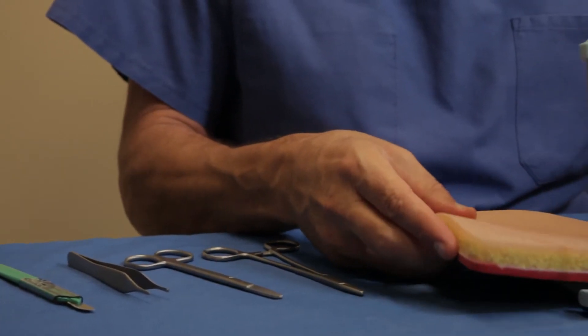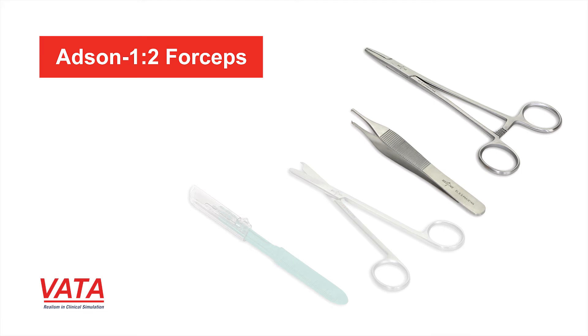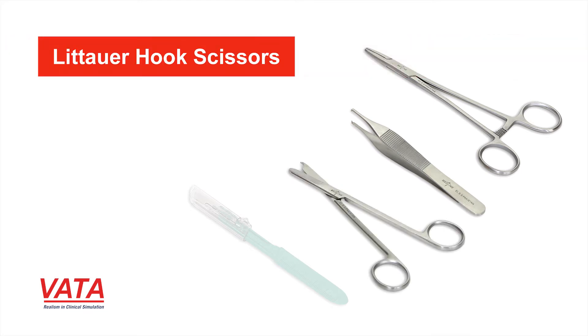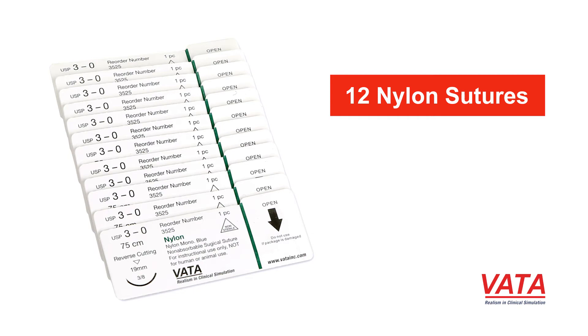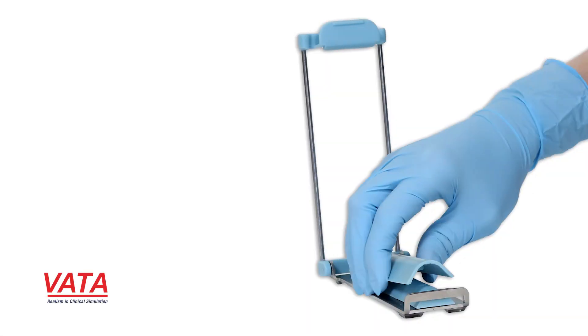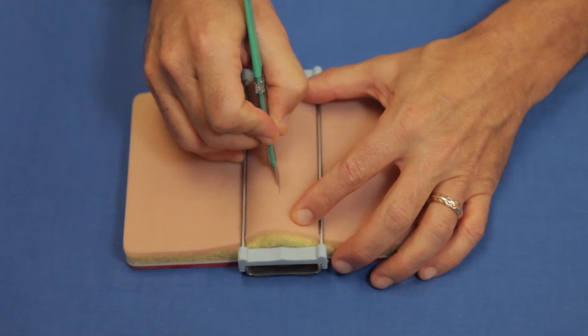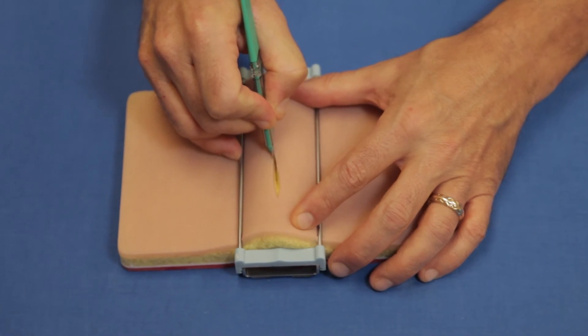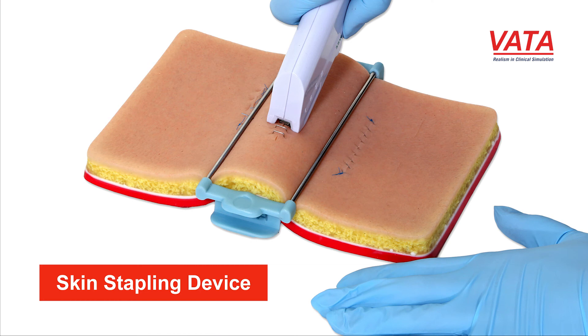The kit also comes with instruments you'll need for suturing. These are all high quality instruments including a needle driver, an Adson forceps which is single tooth, a suture scissor that has a small hook to make cutting sutures easier, and a number 10 blade with a protected tip. You also get 12 nylon sutures and a unique tensioning device — superior to anything else I've seen. By applying the tensioning device to the pad you get a natural gape in the wound, which you see in clinical scenarios, along with a stapling device for practice.